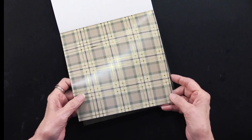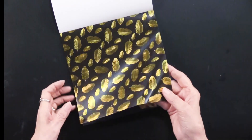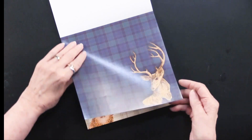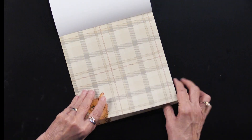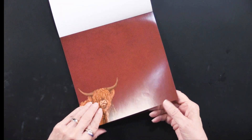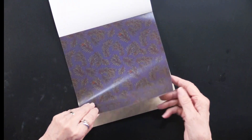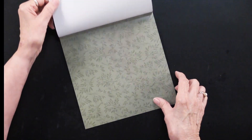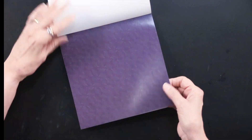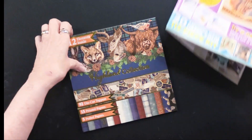Then we're into the papers — one sheet of each foiled design, really gorgeous and very useful. For the printed ones, you get two each of the deer, and you can see the plaid behind it — that's the Highland part. Then there's the quail, pine boughs, ferns, leaves, more backing papers — a really comprehensive and wonderful collection.